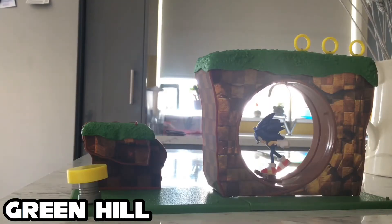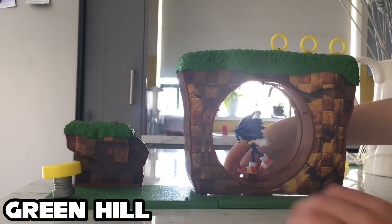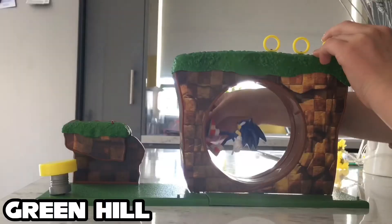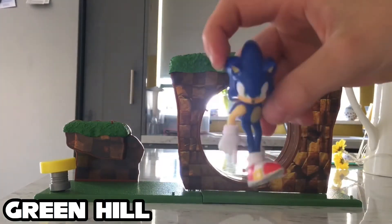We have Sonic attached and he's ready to spin. Let's get a better angle — there we go. Let's spin Sonic. Whoa, how cool is that? This is literally — oh, he broke his neck. Look, there Sonic is, okay — he survived.